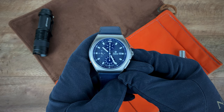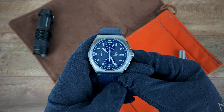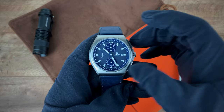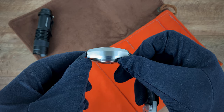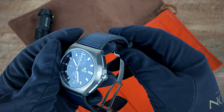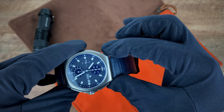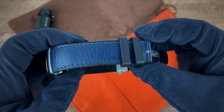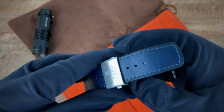The M2 Coastline Chronograph, released earlier this year, comes in at 43 millimeters across. You have a 44 millimeter lug-to-lug. Thickness comes in at 15.8 millimeters. Going to the strap on the front side, the strap looks like it's going from 24 millimeters at the case, tapering down to 19 millimeters at the clasp. However, when you actually open the watch up...